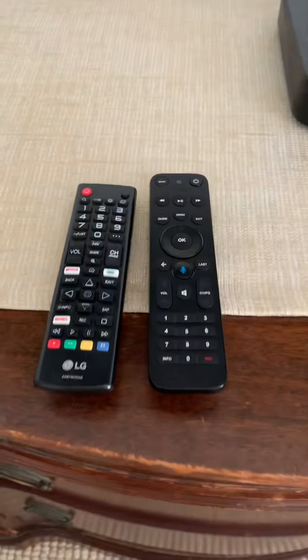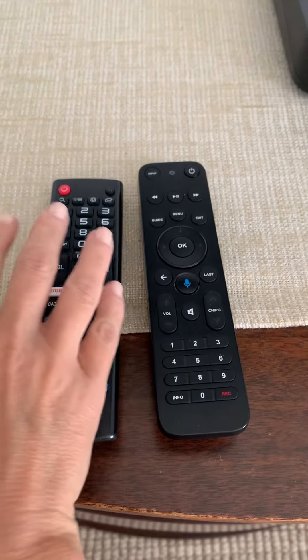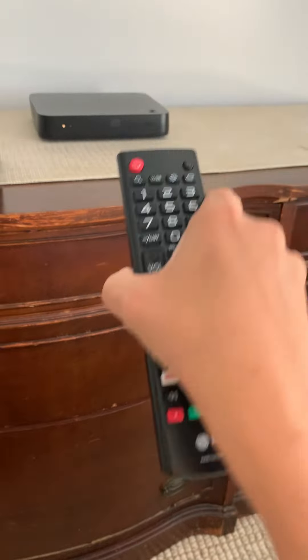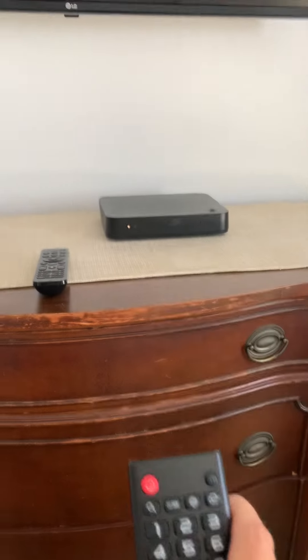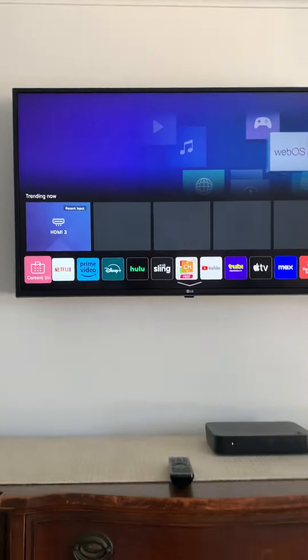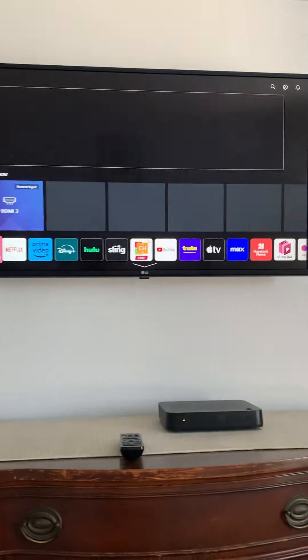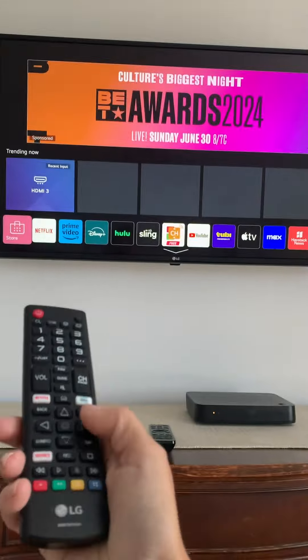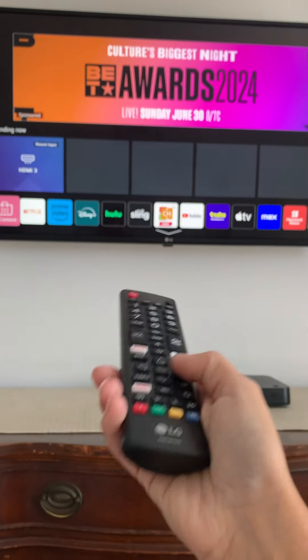Quick instructions for the TV in the master bedroom. You have two remotes — we always use this one to turn it on. Just hit the power button to turn on the TV. When it comes up, if you want to use the smart TV, continue with this remote and choose Netflix, Disney, or whatever you want.